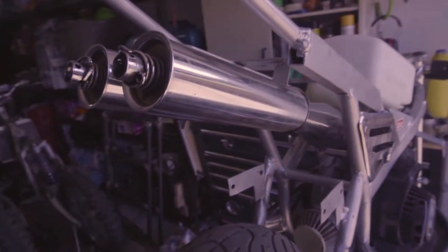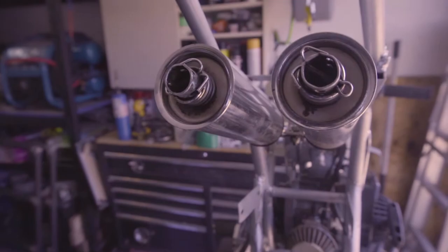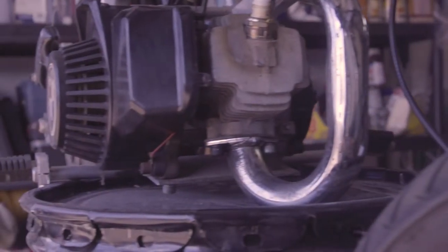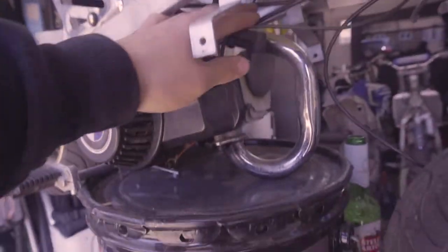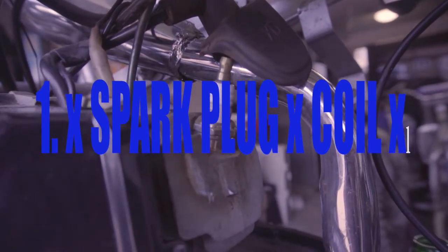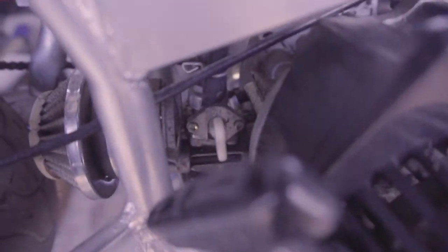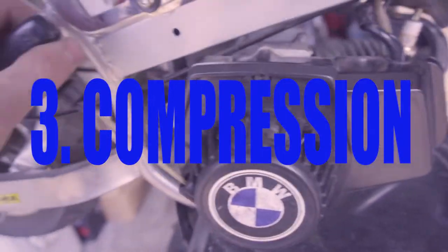This is a nice model and it's actually in really good condition. There are really just two, maybe three things that can go wrong with these things. First, make sure you have spark at the spark plug. Second issue would be your carburetor. And last, and least common, is compression — you can check that by pulling the starter and feeling if there's any resistance.